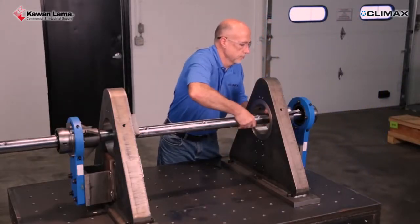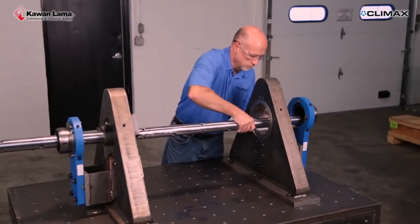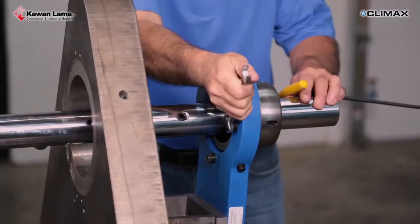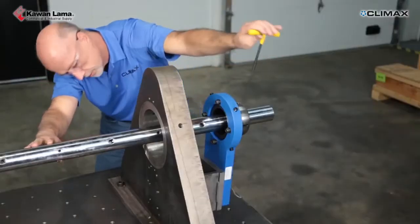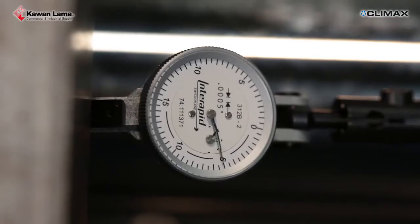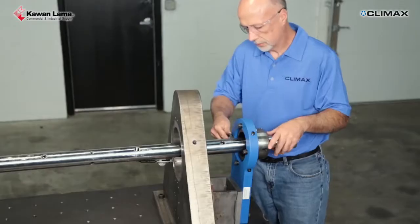Remove the setup cones and replace the bar. The setup cones will adequately center the bar for most applications. If finer tolerances are required, use a dial indicator for more precise alignment. Make final centering adjustments with the jacking screws.